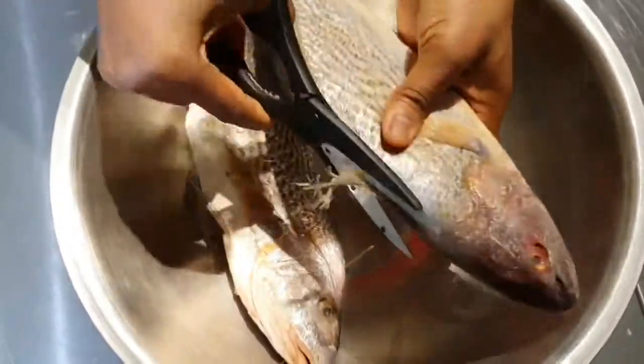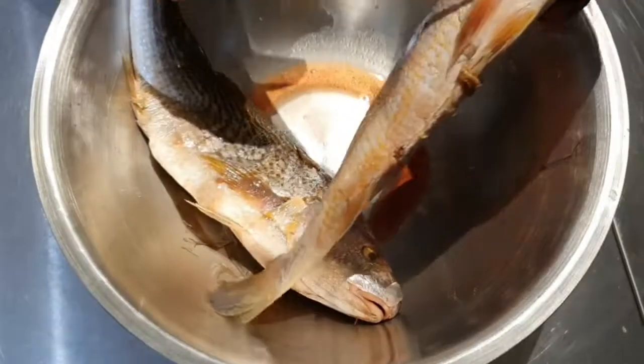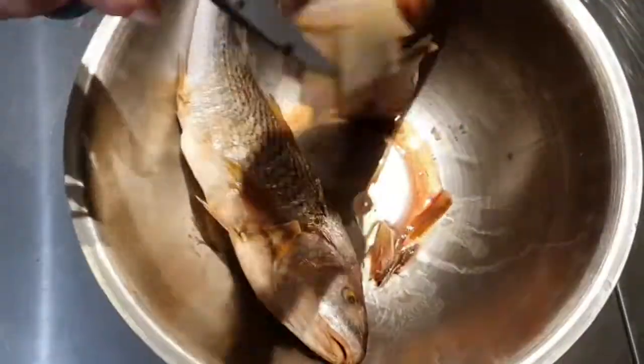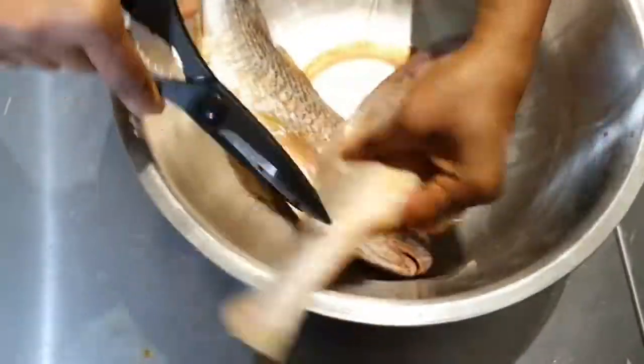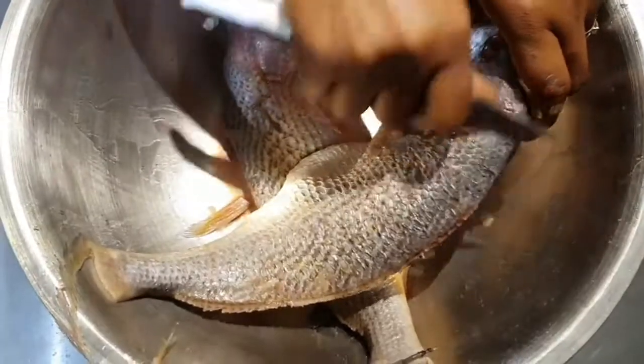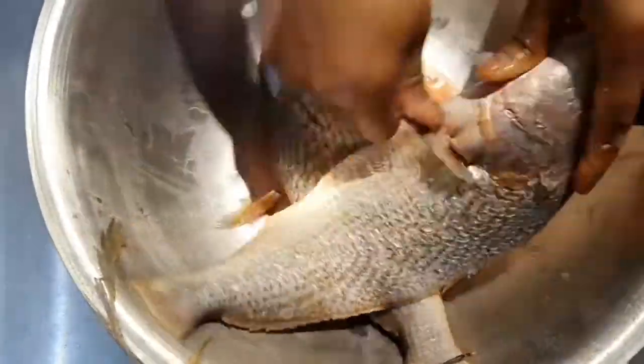Use fish scissors or a sharp knife to cut all the fins off the fish. You can use a deep bowl, a bin bag, or work inside the sink to do this — especially when descaling — so that all the scales won't be flying around the kitchen. I'm using my small sharp knife to descale the fish; you can use a descaler as well.